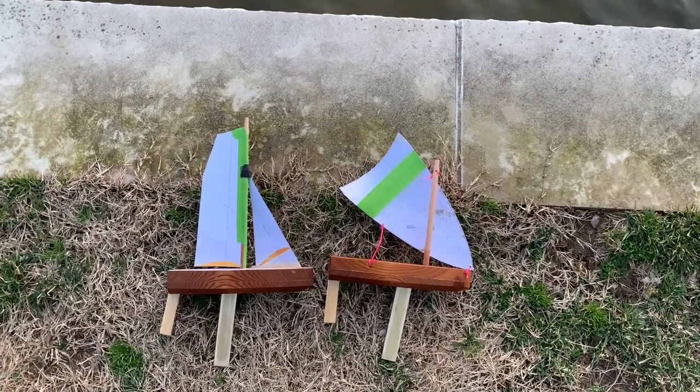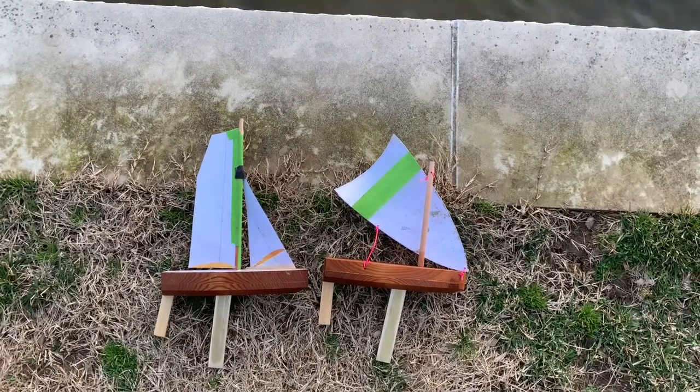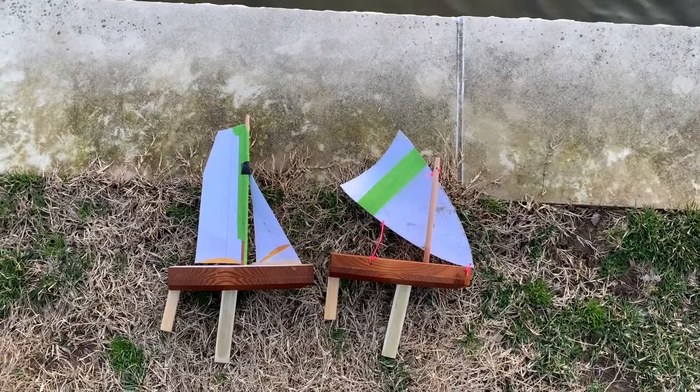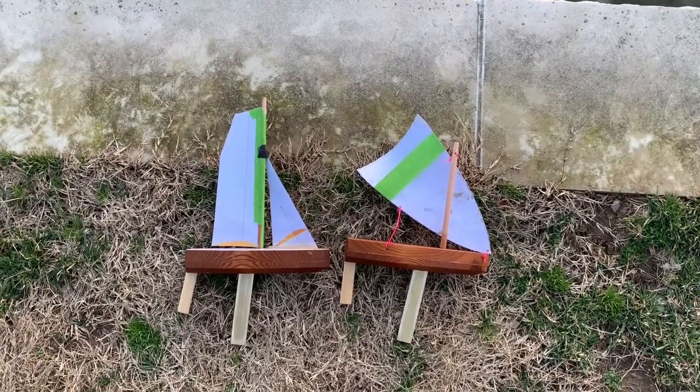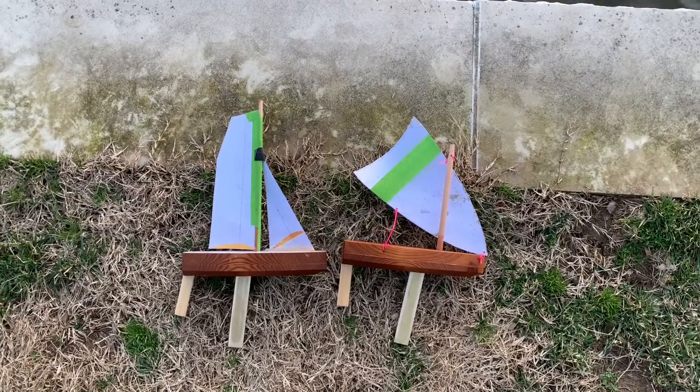We have two sailboats identical except the rig. The rigs have the same sail area. One is a Bermuda sloop, the other one is a Crab Claw.